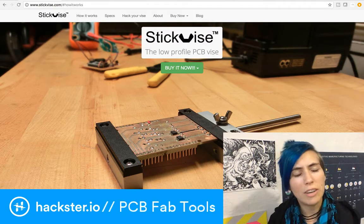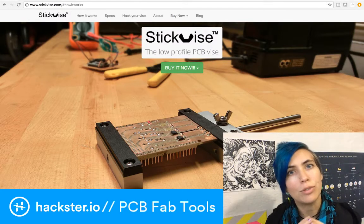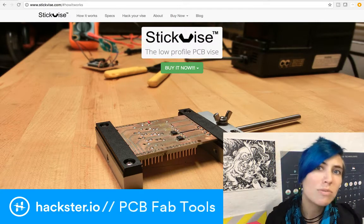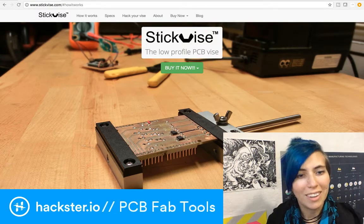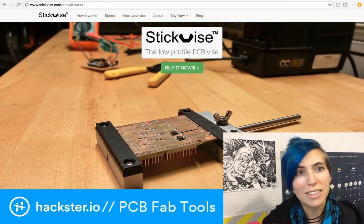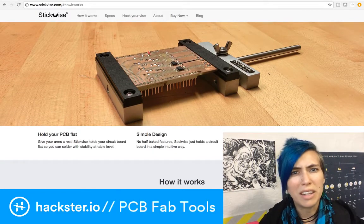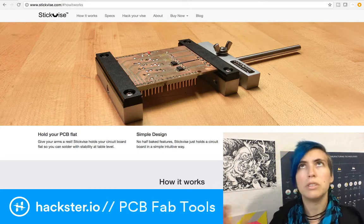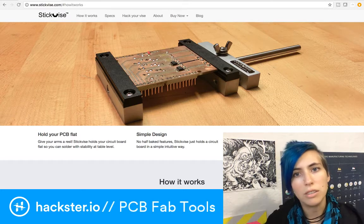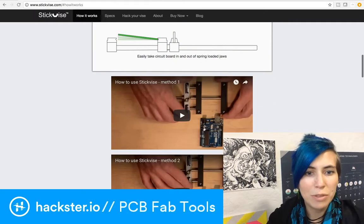If you join the Boldport Club, there's a Slack that you can use to discuss techniques, tools, and other cool stuff with the rest of the community. Here's some stuff that I learned that will make my life much easier as I get more into the surface mount soldering world. First up, there's the stick vise. I've been using this tiny little vise made of plastic with some thin metal parts, and it's really not going to hold up to much.